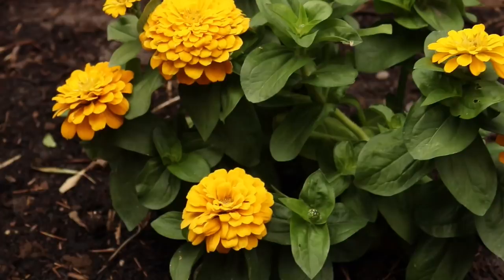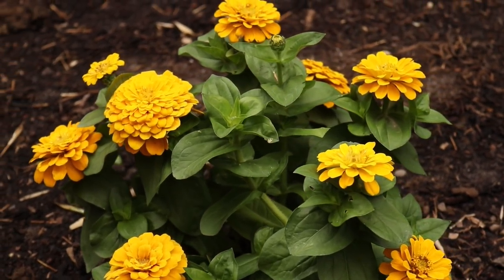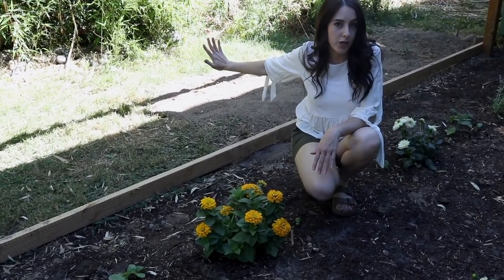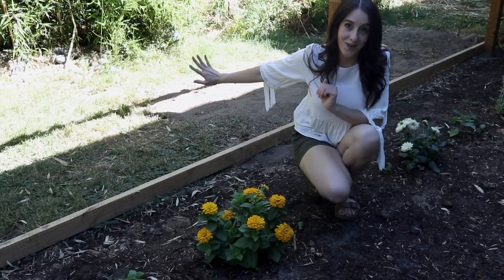This big plant over here is a zinnia — I love these so much. Next year I want to plant a bunch of them from seed. Now that we've got our fencing up — by the way, I think it's called bird netting, I got it off Amazon — this is what I'm using to keep the chickens out of the garden.